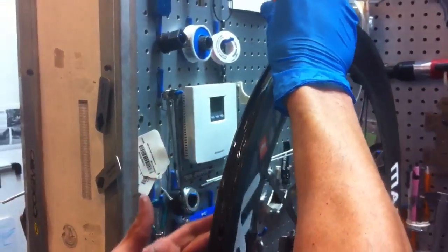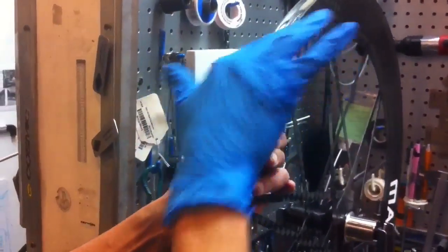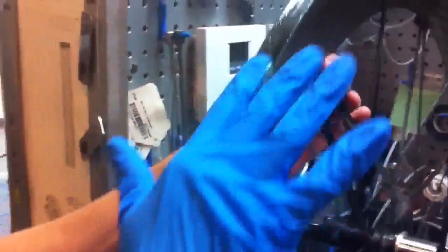Do the same thing on the rim, exactly like we did the first time. Work your way around. This time we can let the whole thing dry for about 15-20 minutes.